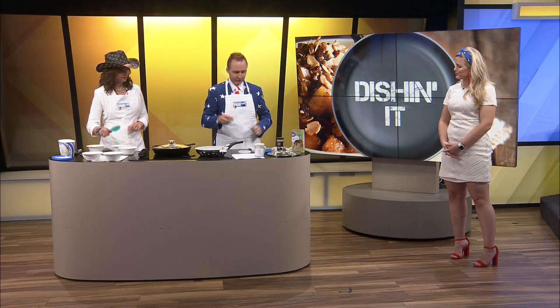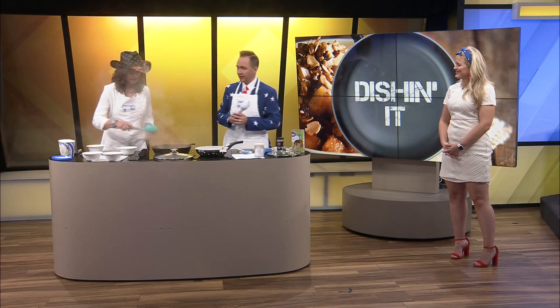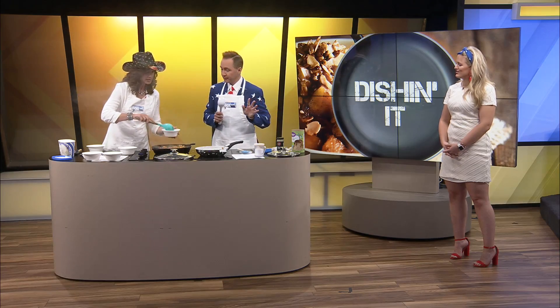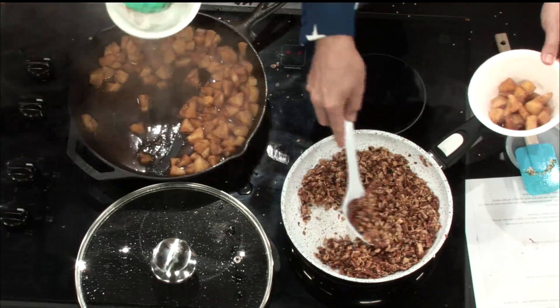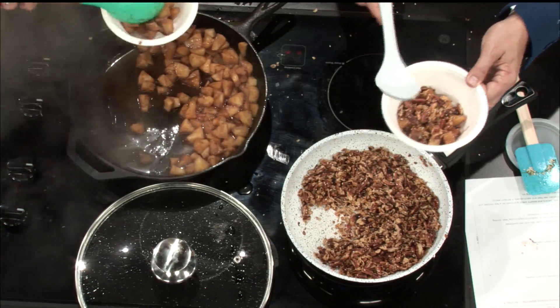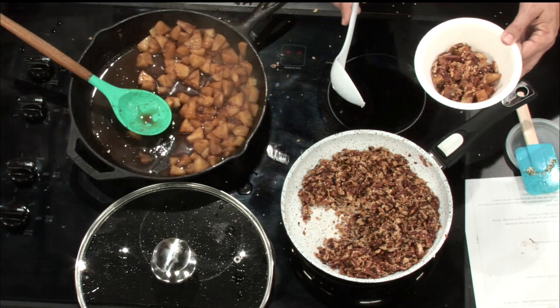Should I start dishing? I think we're ready to go. Okay, this is hot, ladies. Is that enough for everybody? Sprinkle a little bit on top. I put the topping on and it started sizzling!